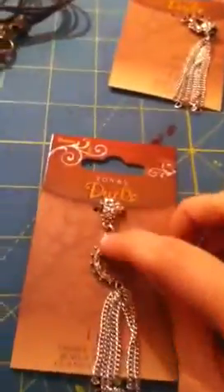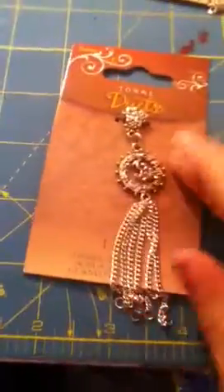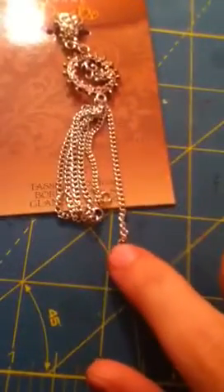Then I got this Tonal Duets medallion — it's just a little medallion thing, but at the end there are little jump rings so you can add charms to it. I got that one and then this one.